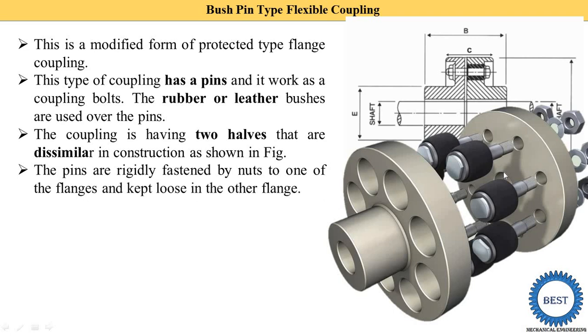The pins are rigidly fastened by nuts to one of the flanges. On this flange the pin is fastened using this bolt. The thread is already provided on the pin, so the pin is fitted on one flange by using this bolt. The rubber or leather bushes are kept loose on the second flange.